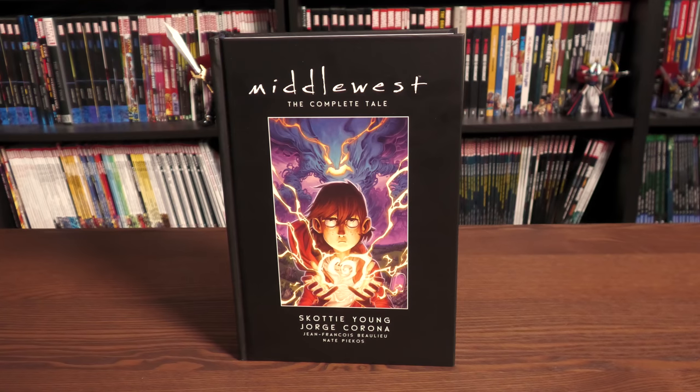What's going on all you Minties? This is the Uncanny Omar from Near Mint Condition. Join me for this overview of the Middle West Hardcover Edition from Image Comics. Let's get started.